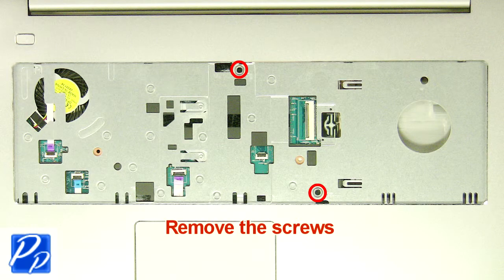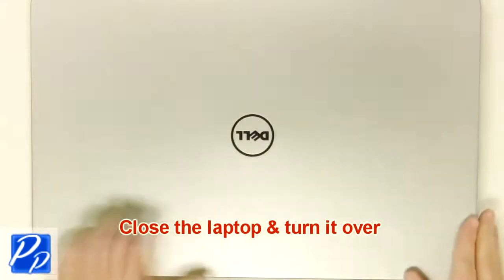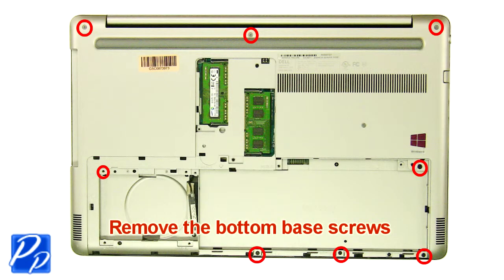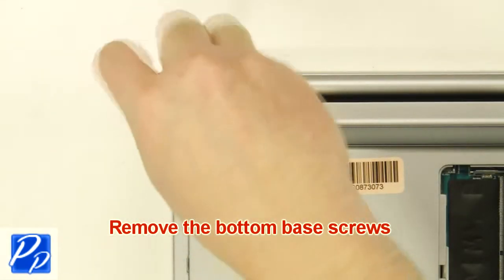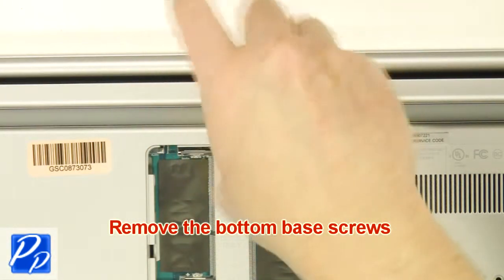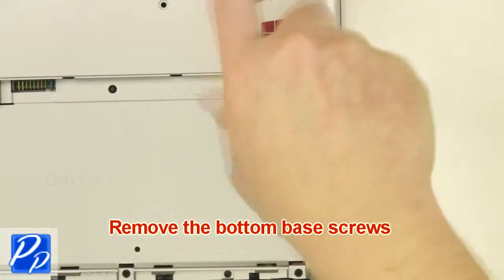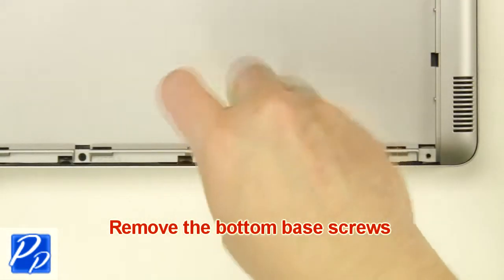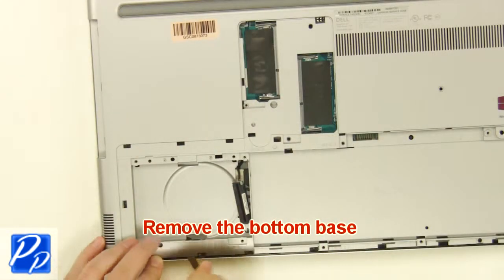Remove the screws. Close the laptop and turn it over. Remove the bottom base screws. Remove the screws. Remove the bottom base.